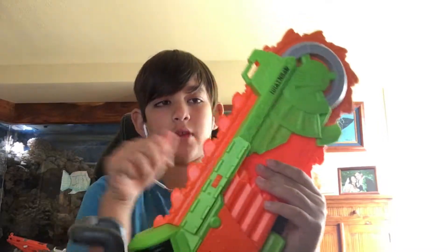With the Brainsaw, I don't recommend swinging it like that, because you can miss and hit them with this hard plastic part — oh my gosh.